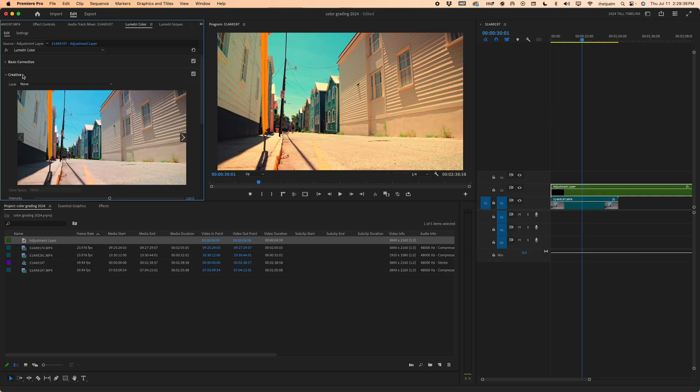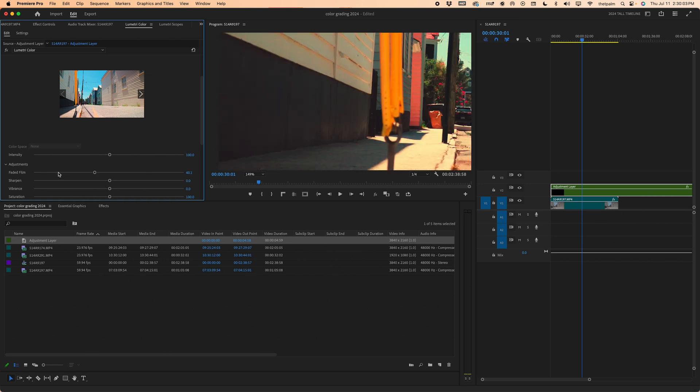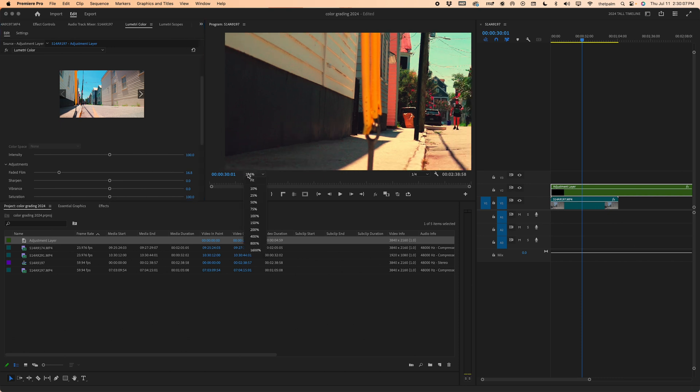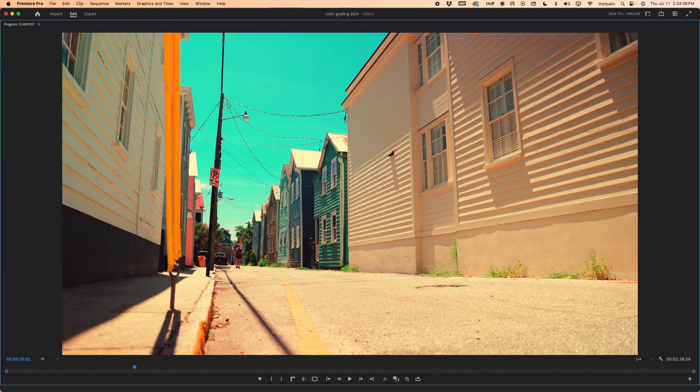I'm going to finish off this look. I like the film look, so I'm going to take the Faded Film on the Creative panel and bring it up to maybe 20-30%. Let's bring it down a bit — I don't want to get any noise or color breaking. You want to be careful, back things off, and not overdo it. And now we have this final look to our footage — that's it, simple, done.